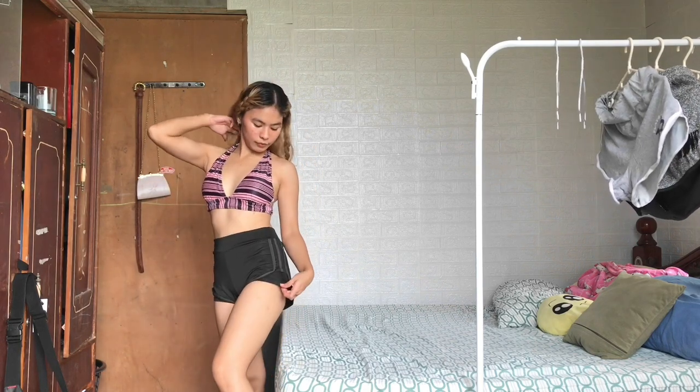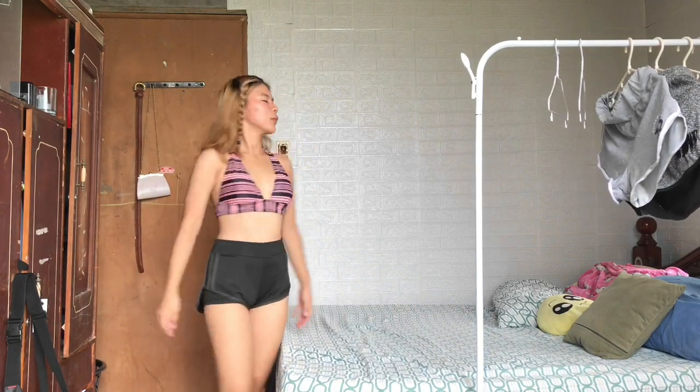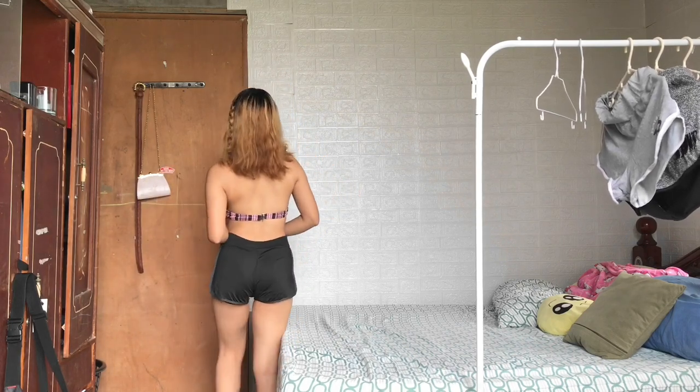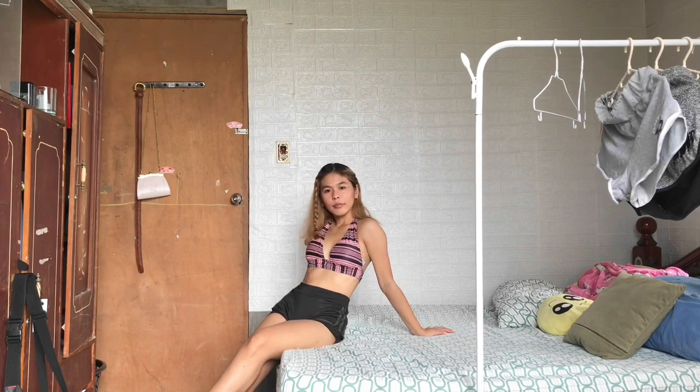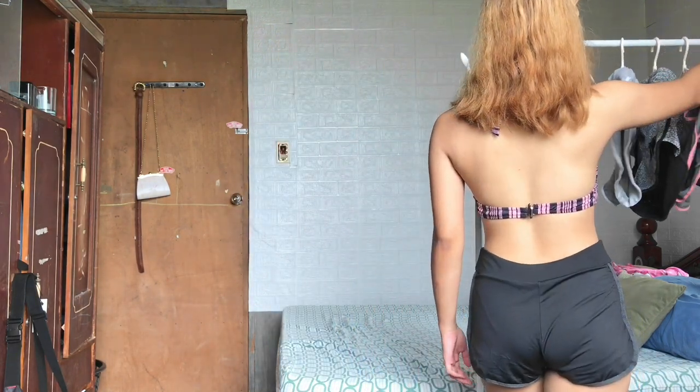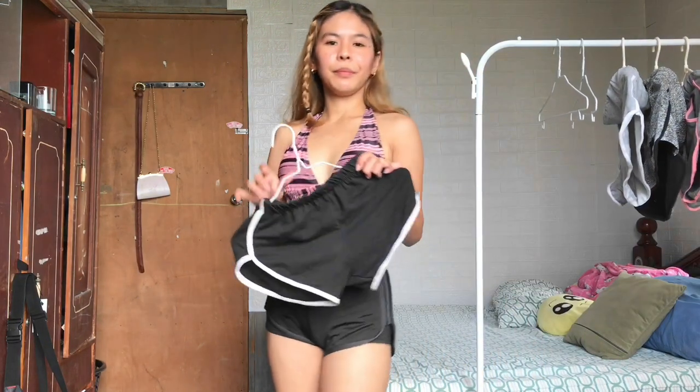Next is a different kind of dolphin short — they call it a sport short or gym outfit. It has a cycling short inside. I really love the fabric; it's very soft, like a cotton spandex fabric.